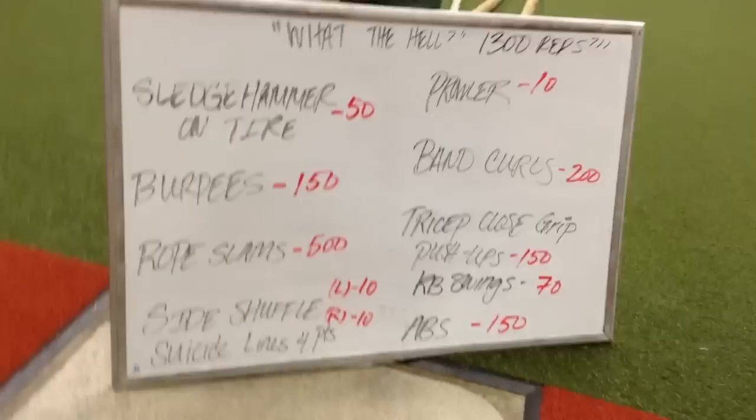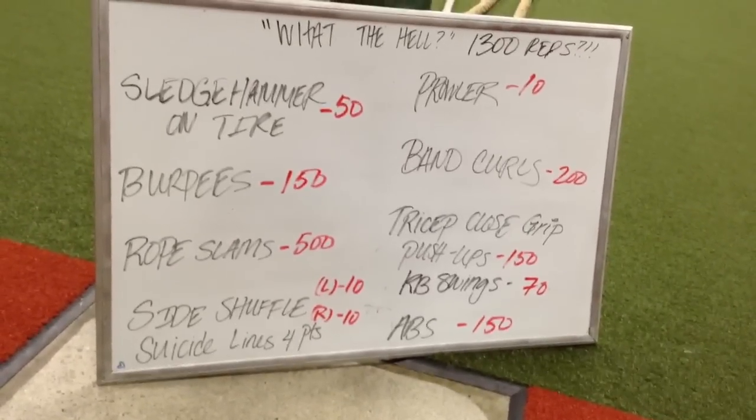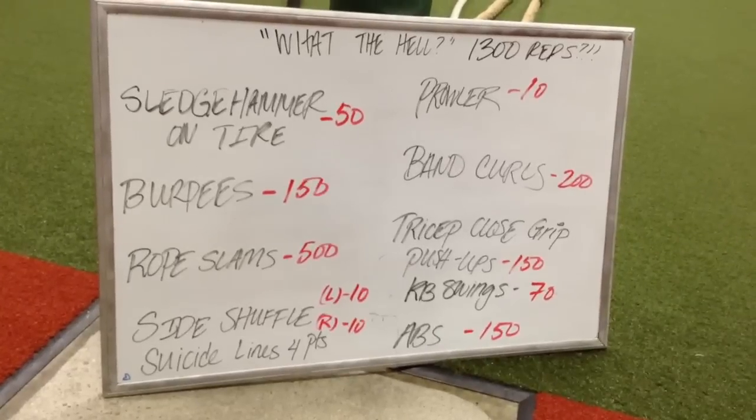Sledgehammer: 50. Burpees: 150. Rope slams: 500. Side shuffle: 10 left, 10 right. Prowler: 10. Band curls: 200. Tricep close-grip push-ups: 150. Kettlebell swings: 70. Abs: 150.